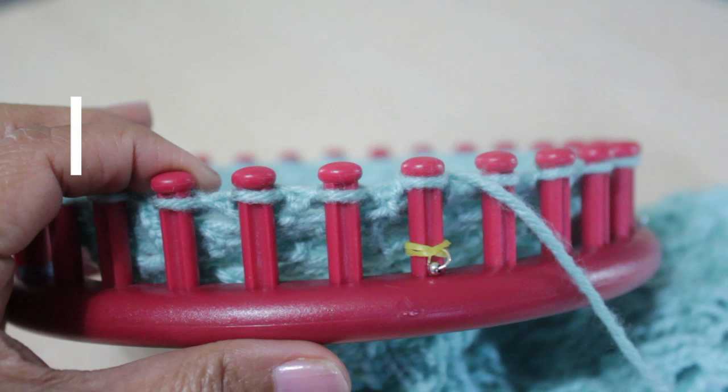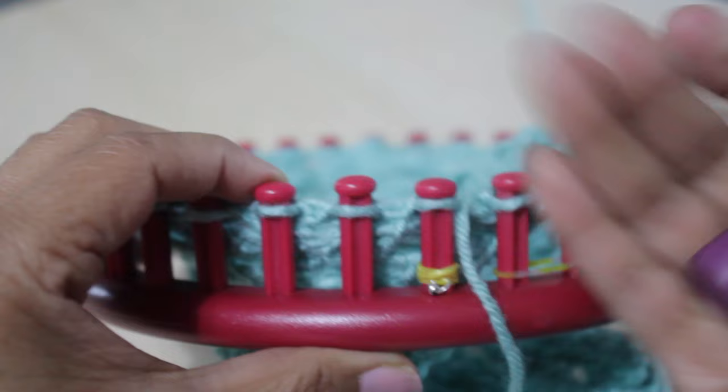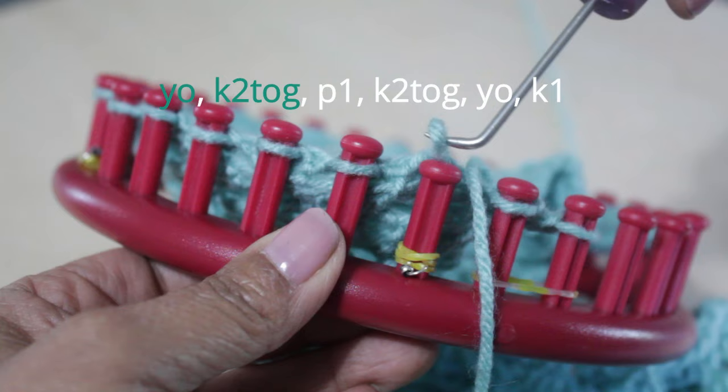Row three looks way more complicated than it actually is, so hang tight because I'm going to show you how easy this is. You're going to: yarn over, knit two together, purl one, knit two together, yarn over, and knit one. I promise you can do this. Remember that I have two stitches at the beginning that are not part of the stitch pattern, so just ignore them. We're going to start with the first two pegs, which will be the yarn over and knit two together.